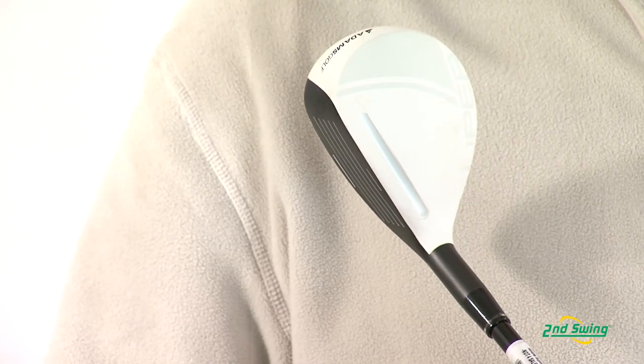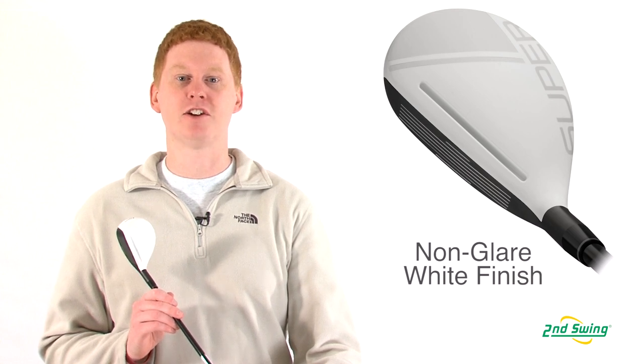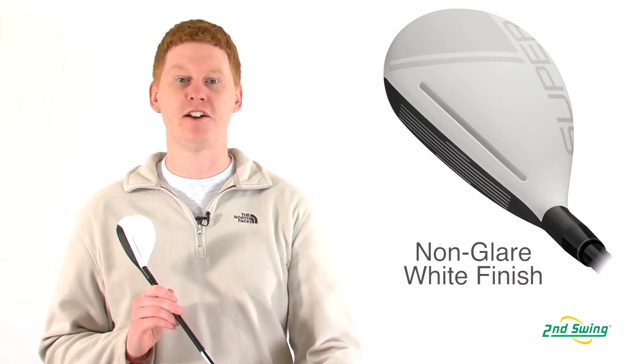And finally, this model also offers a matte white finish that makes the head look bigger and easier to align on every shot.